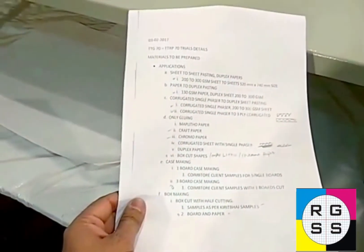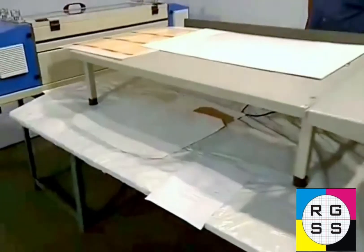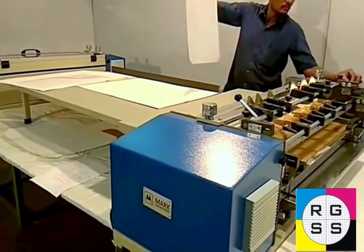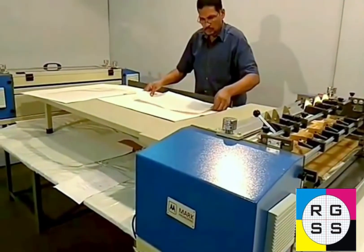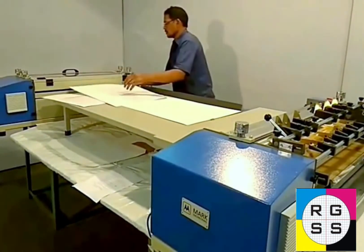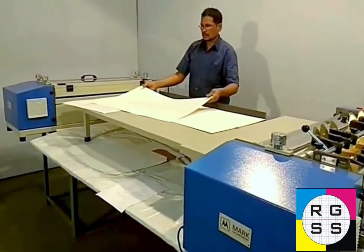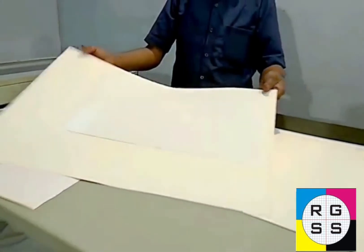We have already completed the gluer sheet to sheet pasting — 130 gsm to duplex pasting. The next trial we are going to take is with corrugated single facers. He is again feeding the paper into the machine. We will be pasting one more paper like that and pass it through roller pressure. The sheet is going through and you can see it is completely well pasted onto the duplex board.